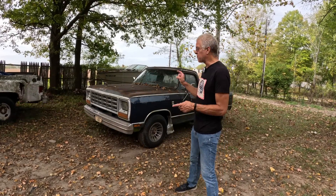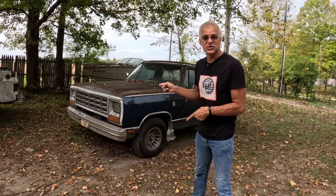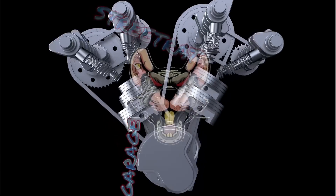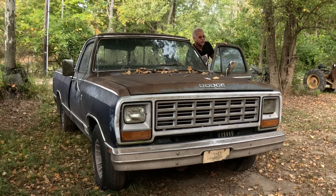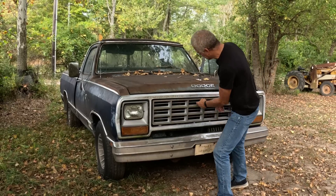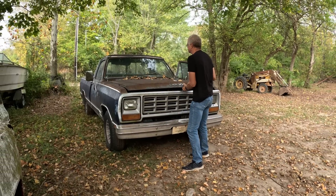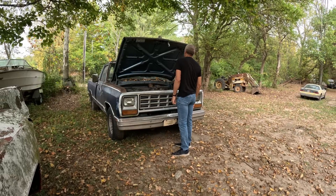On this episode of Street Rat Garage, we trade our perfectly good running shop truck for this 1980s Dodge that doesn't run, has rusty floors, and has been sitting for 20 years. You're probably wondering why we would trade a perfectly good running truck we spent a bunch of time and effort to get running for something that doesn't run, doesn't drive, has been sitting for many years, and apparently has nuts in the hood.